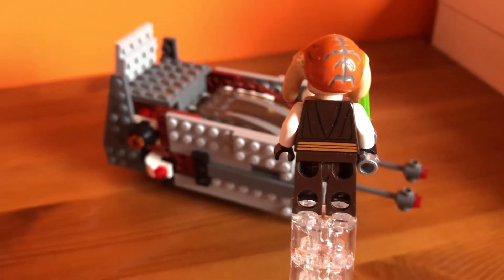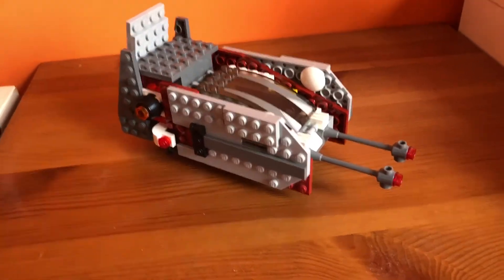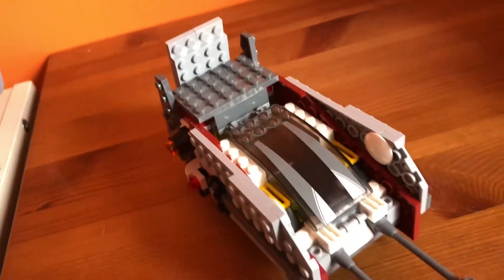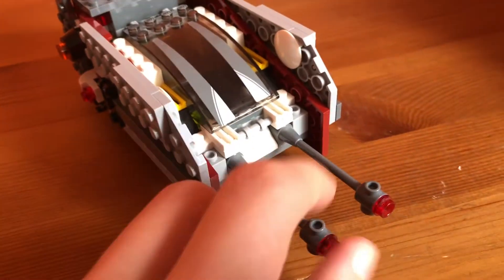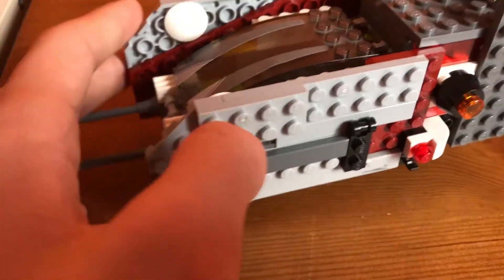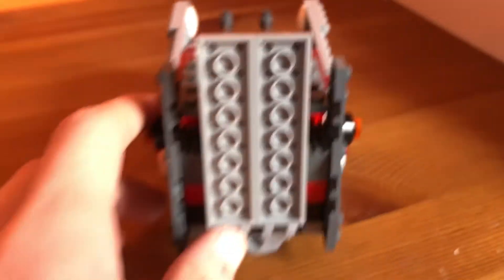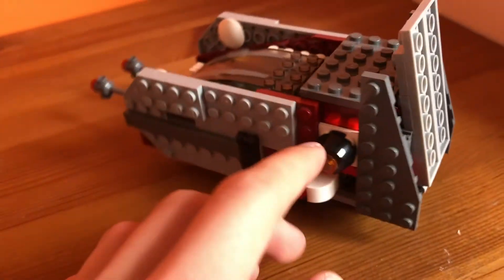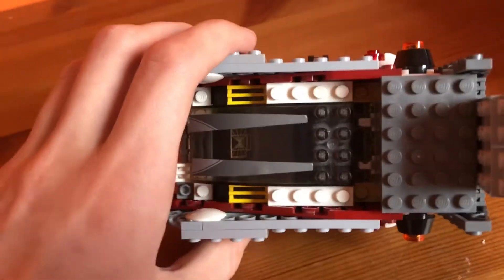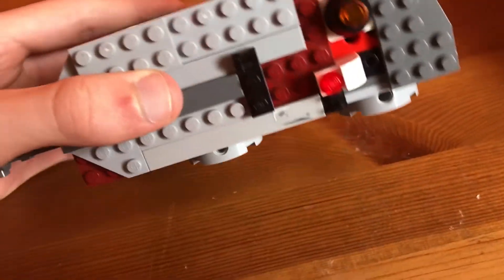Now let's move on to the actual set. Here's the ship — it's a little bulky but that's kind of what it's for. Here's the front of it with a nice canopy and some detailing on the sides, which are identical on each side. Here's the back, and here's the top view and the bottom.